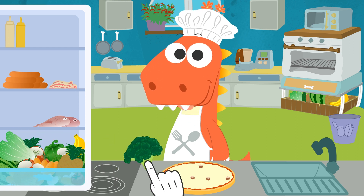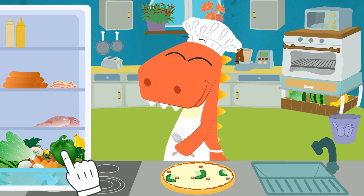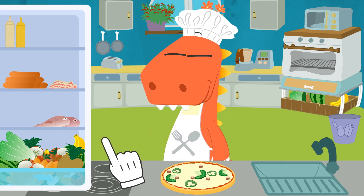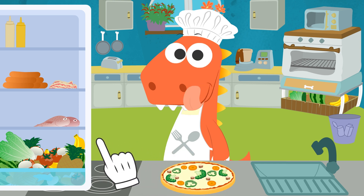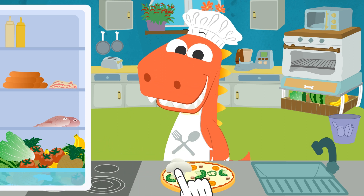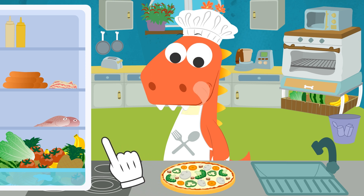First, we add broccoli — there! And now some pepper, all over the pizza. And carrot, which you love so much! And finally, some mushrooms! Perfect! We've added all of the vegetables!